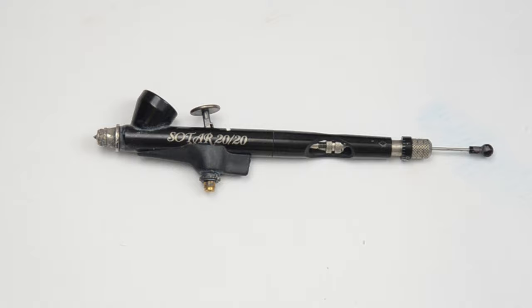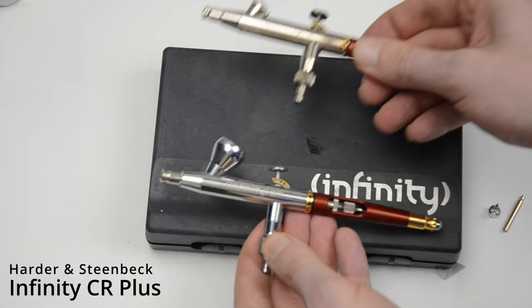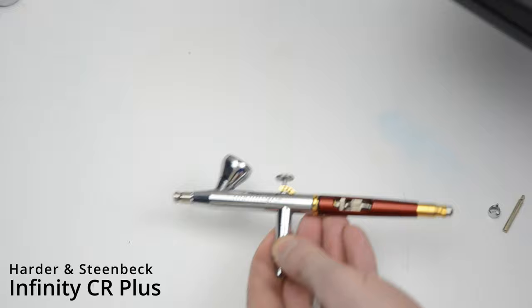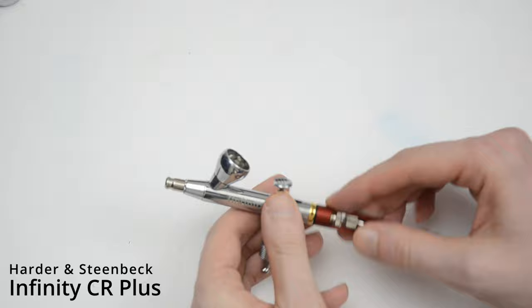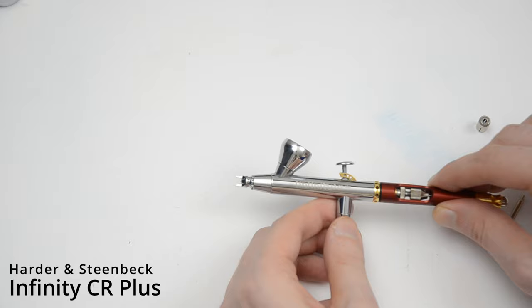The next airbrush up is the Infinity by Harder and Steambeck. In my opinion, this airbrush has the highest build quality out of any of these. The original had a nickel coating which tended to wear off where your thumb was, so the new one, the CR Plus, was updated with a chrome coating. This version is the 2-in-1, so it has a 0.15mm nozzle and a 0.20mm. Right now I have the 0.2mm nozzle in, and you can see there's a little cap on the front which protects the needle — it's really nice because you can just pull it off when you want to get closer and clean the needle by hand.